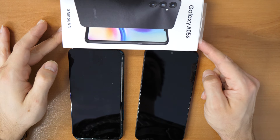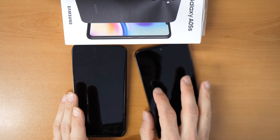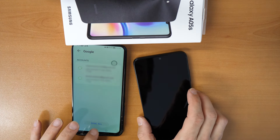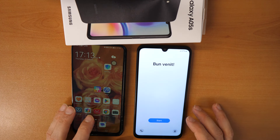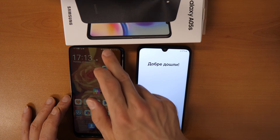Welcome to a new video tutorial by Crocfix. Today we have an older Huawei P Smart Z phone and also a new Samsung Galaxy A05s phone, and we want to transfer all data from the old phone to the new phone.